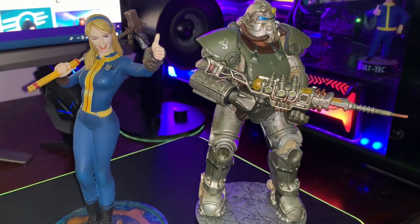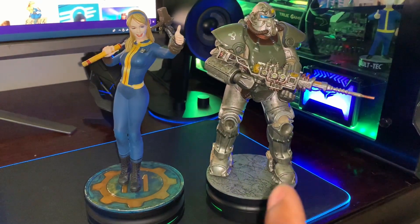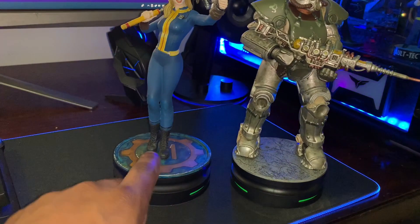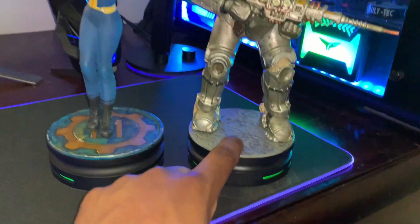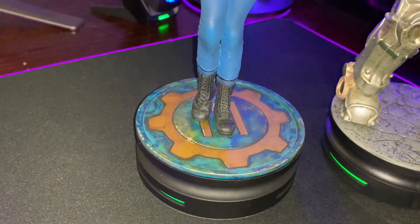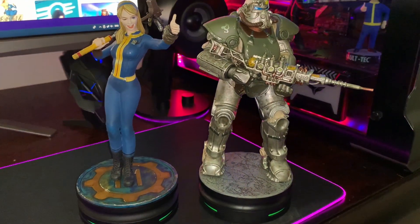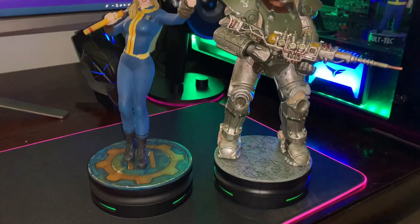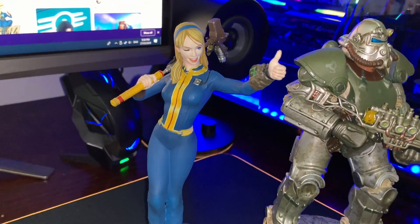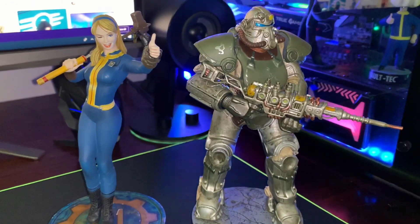As a comparison in terms of detailing, here's the T-51 — pretty similar height but a bit wider. I honestly do prefer the base of the Vault Girl compared to this one; the T-51 base is just all gravel-like. This is probably one of my favorites. Compared to the Nuka Cola girl — which I unfortunately had to swap out for more loot — I'd probably say I prefer this one for the detailing of the base and the overall aesthetic.